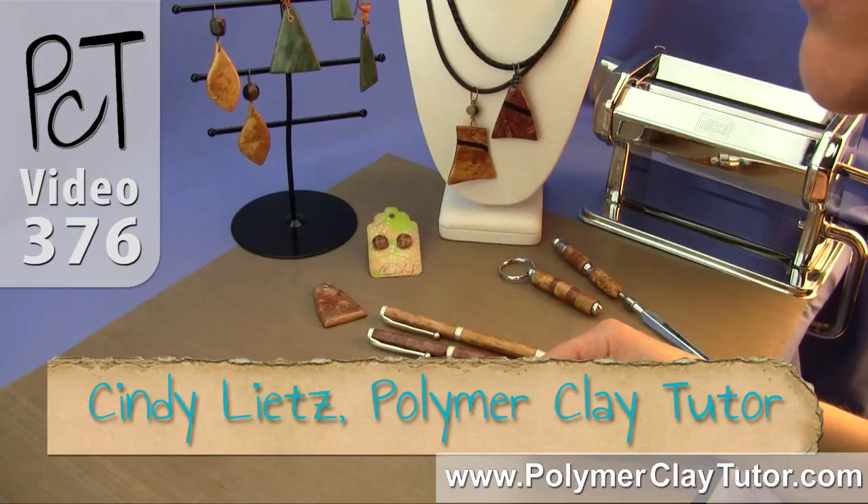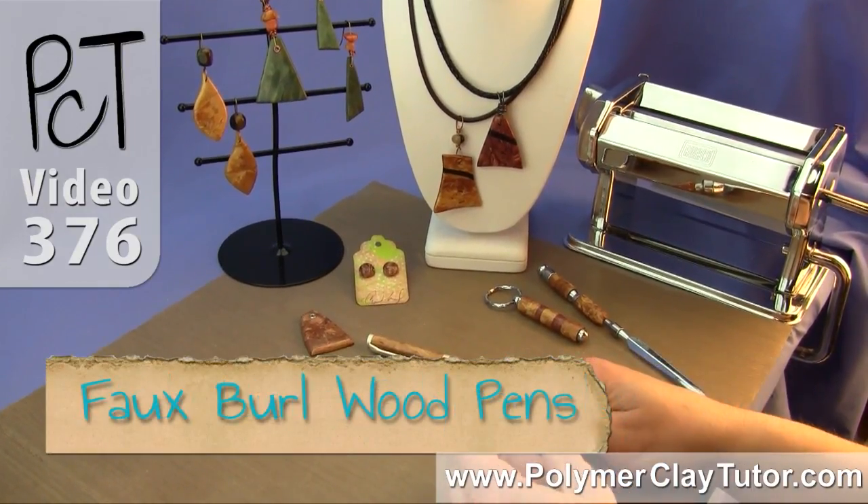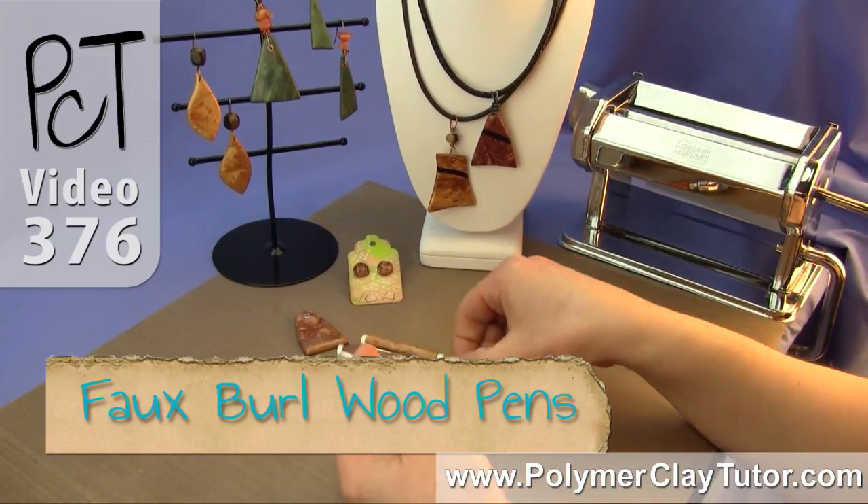Hi guys, it's Cindy Lietz, your Polymer Clay Tutor, and in today's tutorial I'm going to show you how to make a faux burl wood technique that we're going to use to make some beautiful pens.